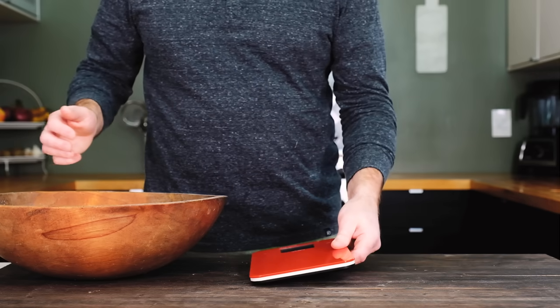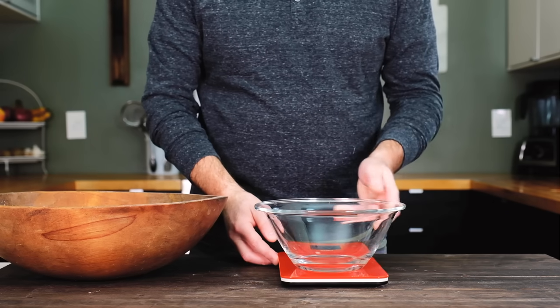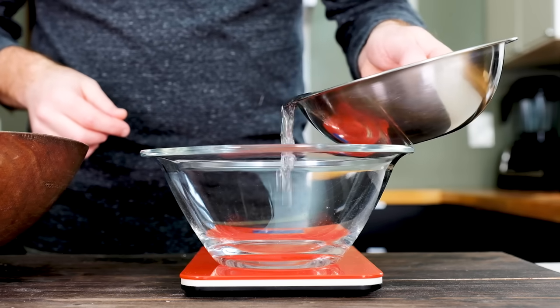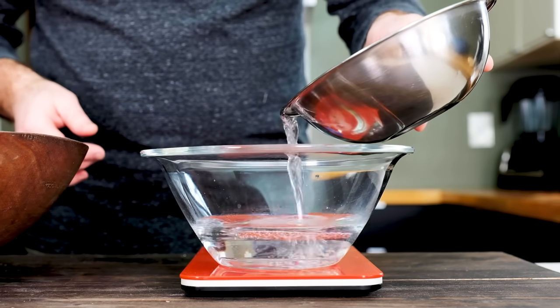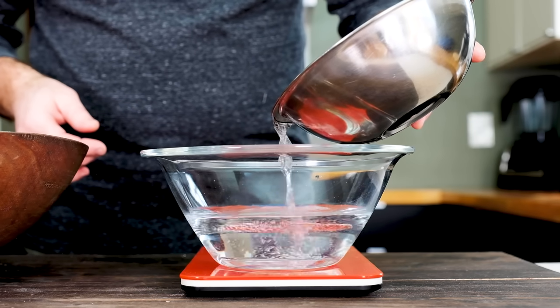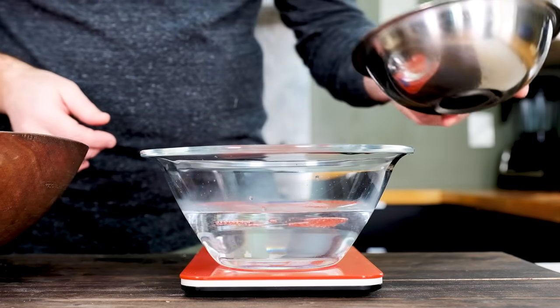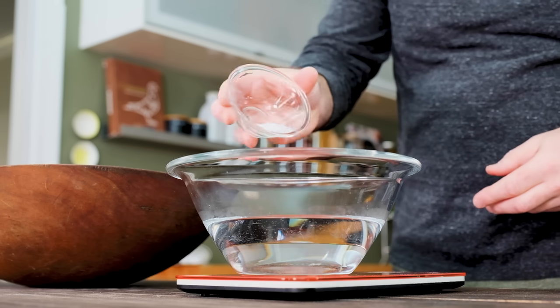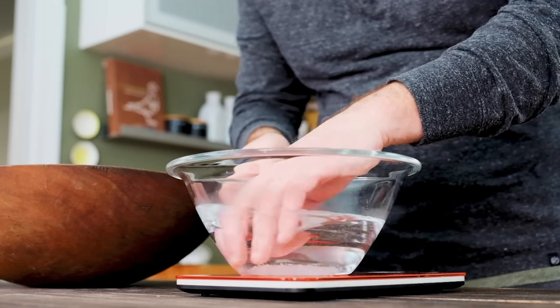Set those ingredients aside and grab another bowl. Add 450 grams of warm water — shoot for a target temp around 100 to 105 degrees Fahrenheit. Too hot and you'll kill the yeast, but if the water's too cold, the yeast won't really activate. Finish this step by adding the sea salt and give the bowl a quick stir to help it dissolve.